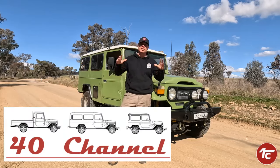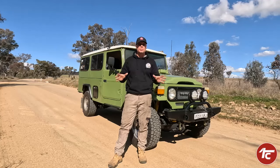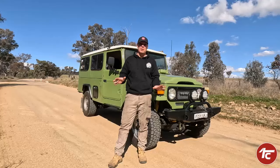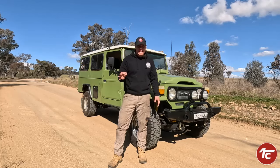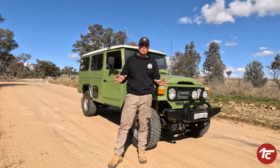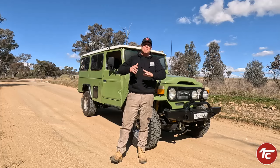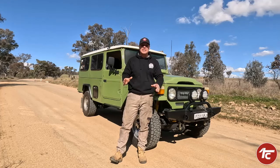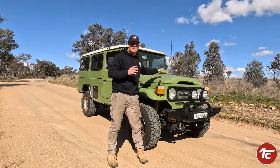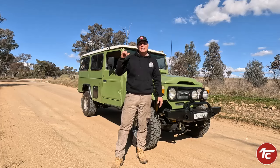G'day, welcome back to the 40 Channel. We've got Minty back on the road and we're giving her a few test runs. Admittedly our first test drive didn't go to plan at all - we didn't make engineering and we've put that off for another whole week. There are a few things we needed to sort out just to get Minty right. The big thing with this one is the dash - we've done a full digital upgrade to go with the upgrade of the motor. Minty's all about upgrades, so let's get straight into the dash upgrade.